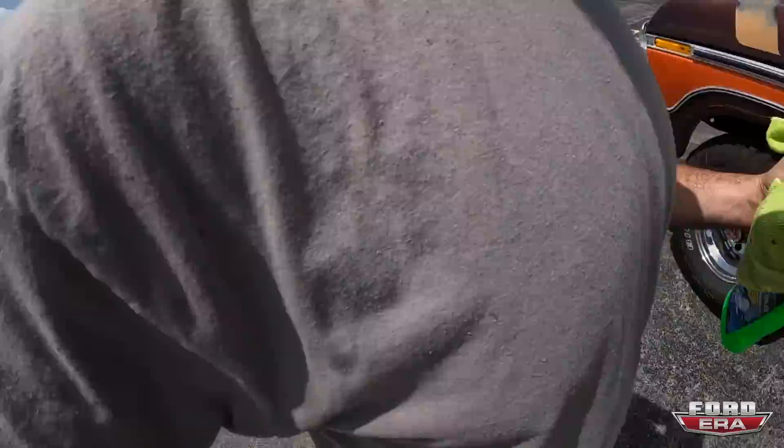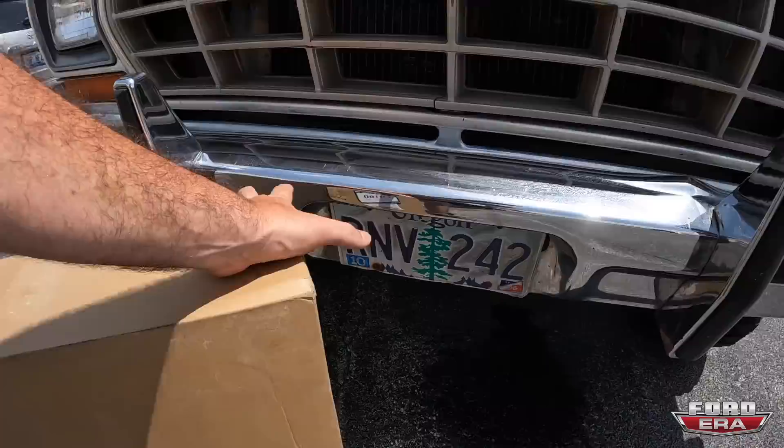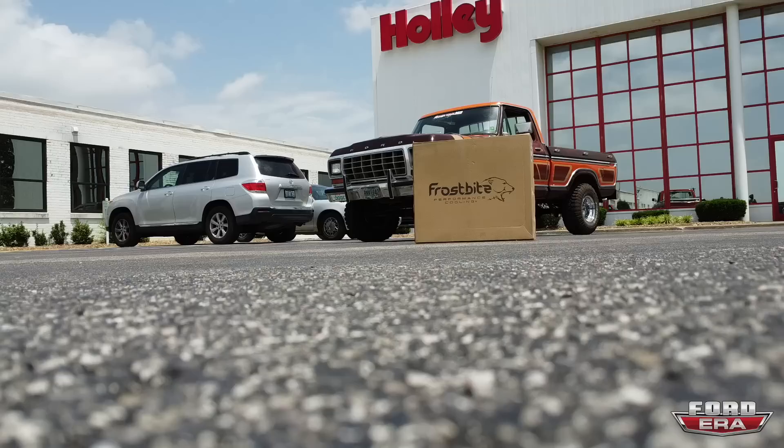All right guys, I just got her cleaned up. And of course, Snickers had to start puking out coolant, but we got the new radiator over here — it's a three core Frostbite FB160. It's an aluminum radiator, three row, for '68 to '79. So if any of you guys need them, boom, here we go. We're actually going to drive back to Nashville now and get this installed because I also need to get an upper and lower radiator hose and a bunch of other stuff.